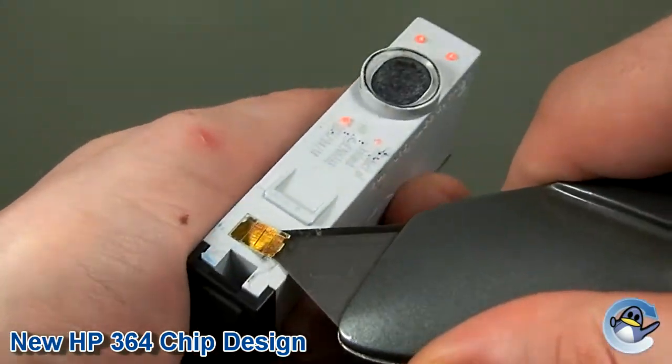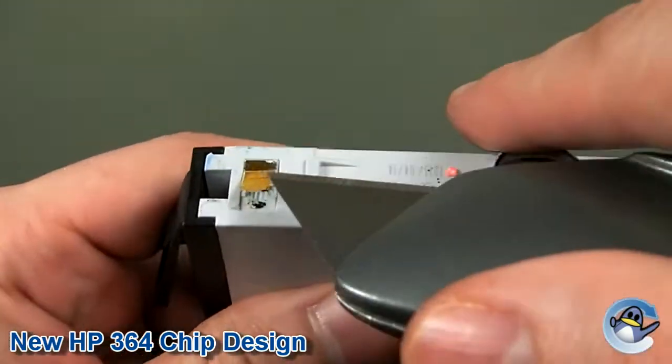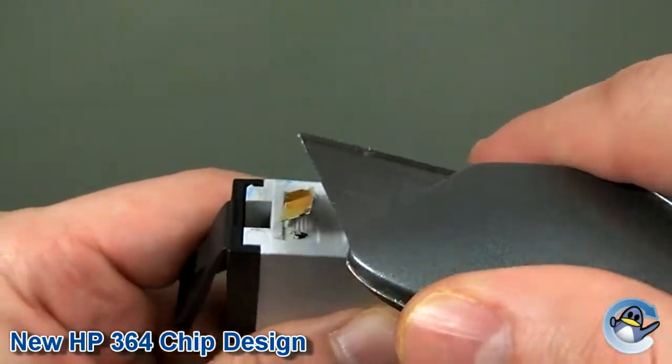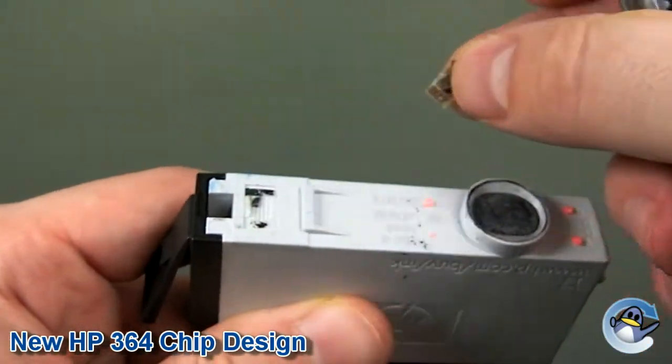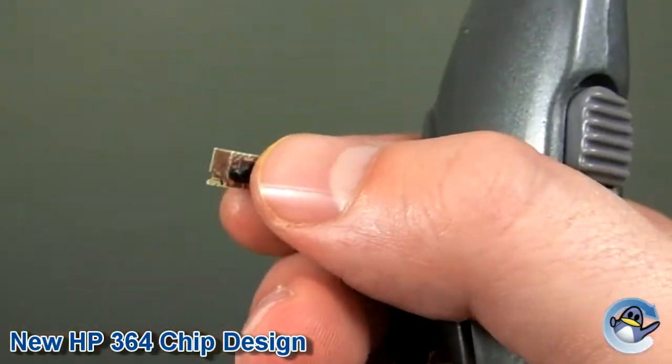This makes the chips much more difficult to remove without damaging them, and the majority of the time crucial bits of the cartridge will break off when sliding the blade under the chip. Unfortunately, even if you are able to remove the chip without damage, the black blob prevents it from sitting flat on the chip extender.